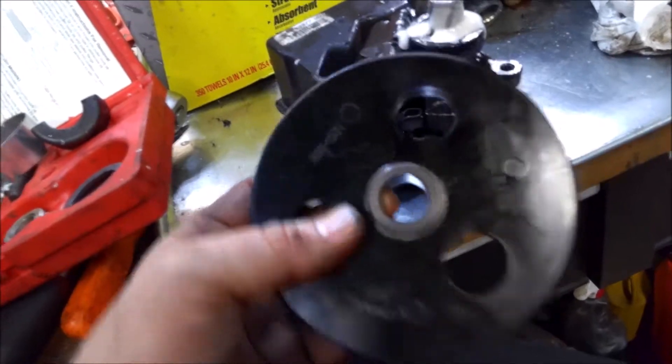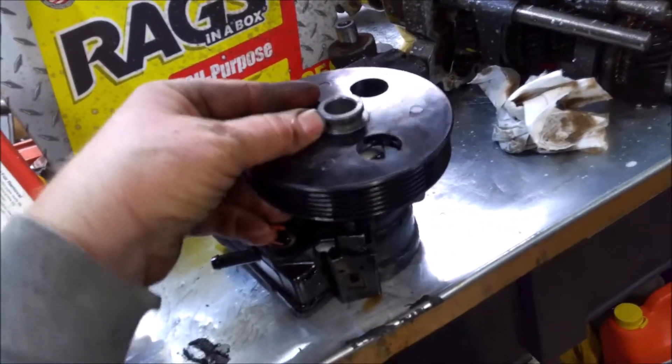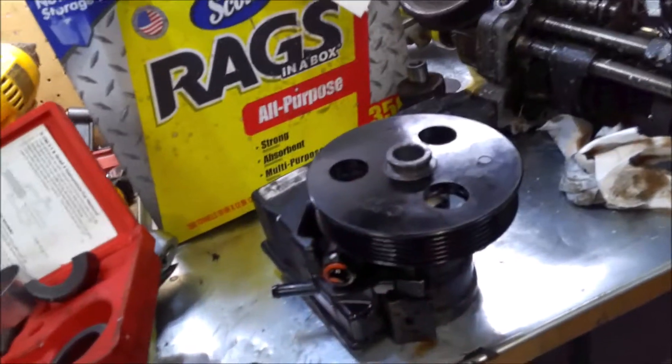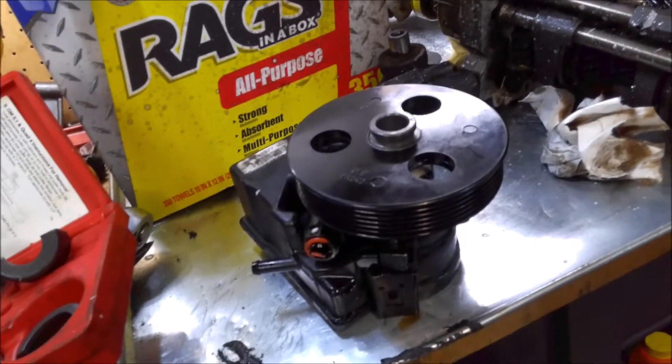These are press fit, so don't just set it on there and beat on it. You want to use your tool here to put this on in the right way, so I'll set that up and show you how that's done.